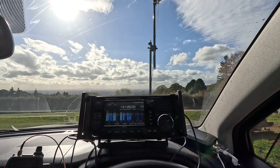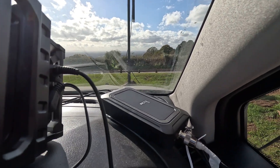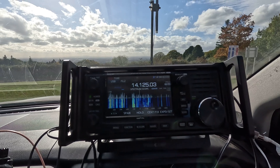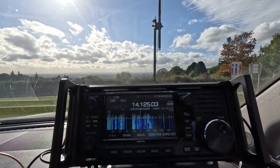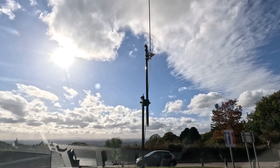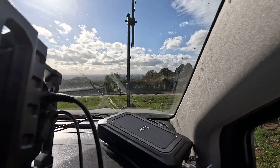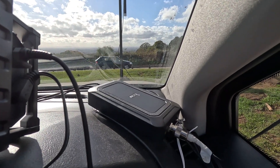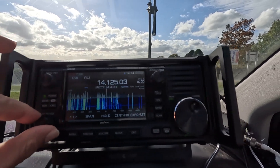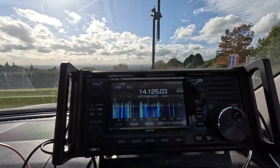Good afternoon everybody. This is a quick update to show you the magic of the ICOM AH-705 tuner that works perfectly with the ICOM 705 radio. As you can see outside, I have my mpro 20 meter antenna connected onto my stand, and I have hooked it up with my tuner — it's working perfectly on the 20 meter band. I'm receiving lots of stations right there.